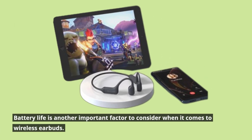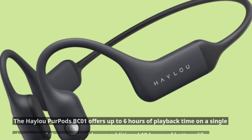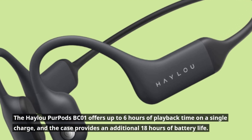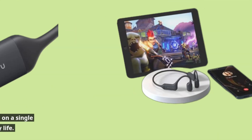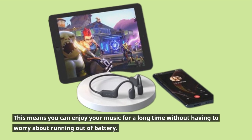Battery life is another important factor to consider when it comes to wireless earbuds. The Haylou Purpods BC01 offers up to six hours of playback time on a single charge, and the case provides an additional 18 hours of battery life. This means you can enjoy your music for a long time without having to worry about running out of battery.